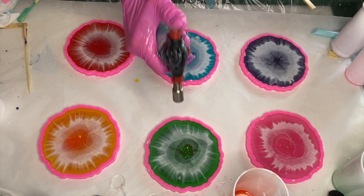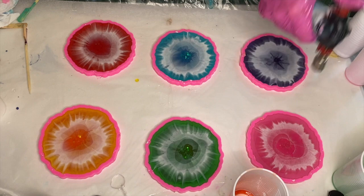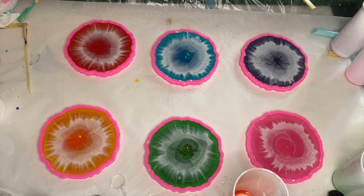Then she uses a torch gun to pop any air bubbles, moving it in a very quick motion to make sure she doesn't burn her resin or her silicone molds. And here's a clip of my mom demolding the coasters.